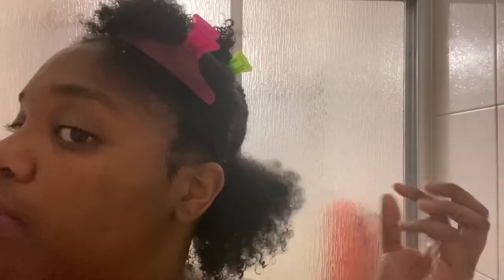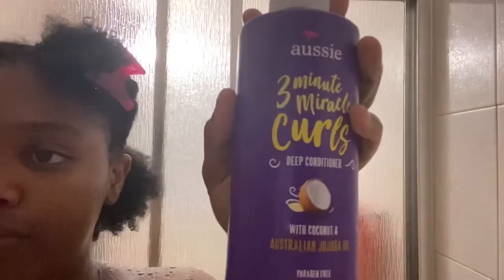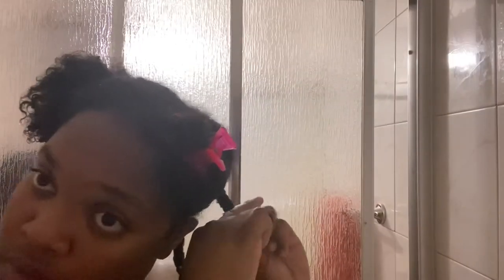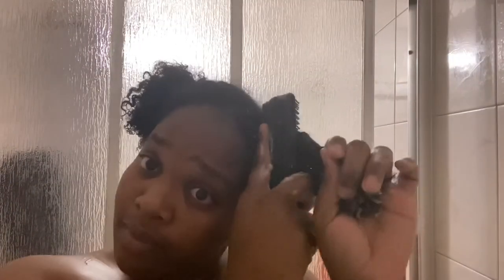This is how my hair usually looks after rinsing out rice water. If your hair is completely dried out after using rice water, it's best you don't use it again. Now I'm going in with Aussie's 3 Minute Miracle Curls deep conditioner. I use this with my detangling brush to make sure I get through my curls thoroughly.